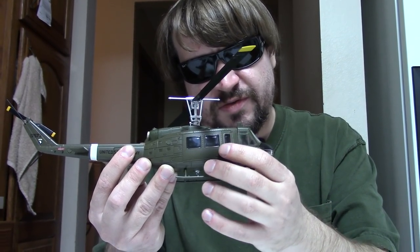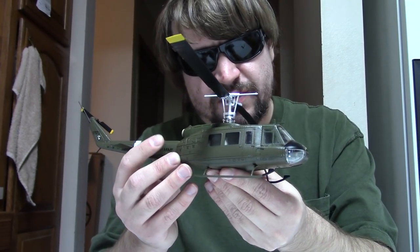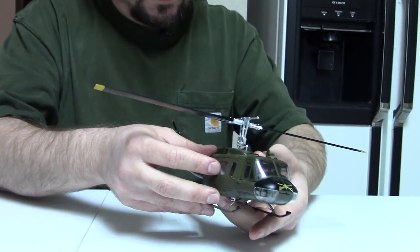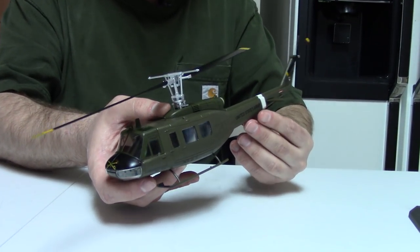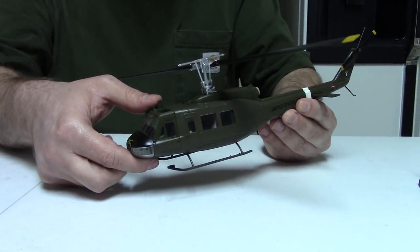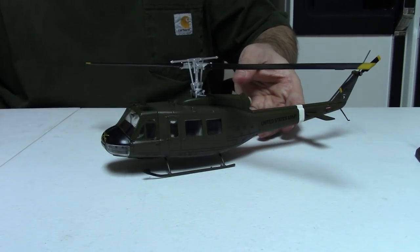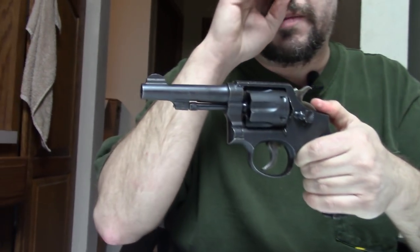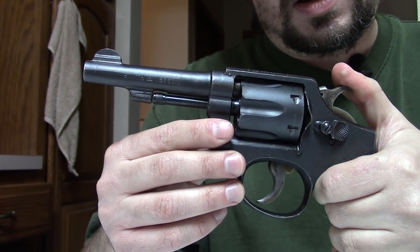I guess you would consider this model here a slick, because it doesn't have all the armament. The Air Force wasn't real keen on its pilots carrying automatic pistols for a few different reasons, but the Air Force actually kept using revolvers all the way up until the adoption of the M9 Beretta in 1985.